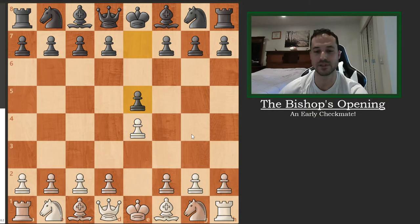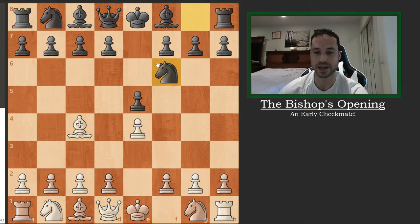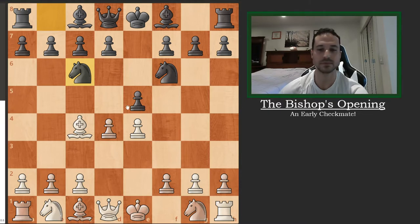We're going to start with e4, e5, bishop c4. This is the starting position. Knight f6 by black is a solid move, and after d4, black plays knight to c6. The proper move here, the best move, is just to take the pawn on d4, but he plays knight to c6.